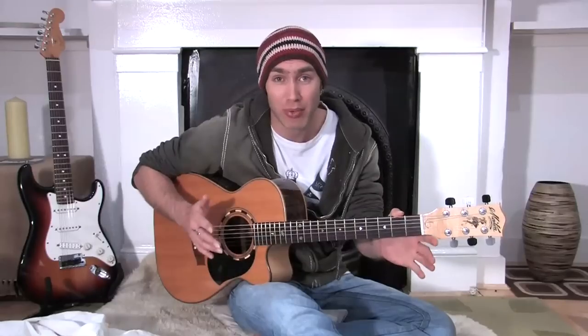Finger Style Picking Patterns. Hello, Justin here. How are you doing? In this lesson we're going to be checking out some really cool fingerstyle picking patterns — just really basic ones that you might use for your normal kind of pop ballad.